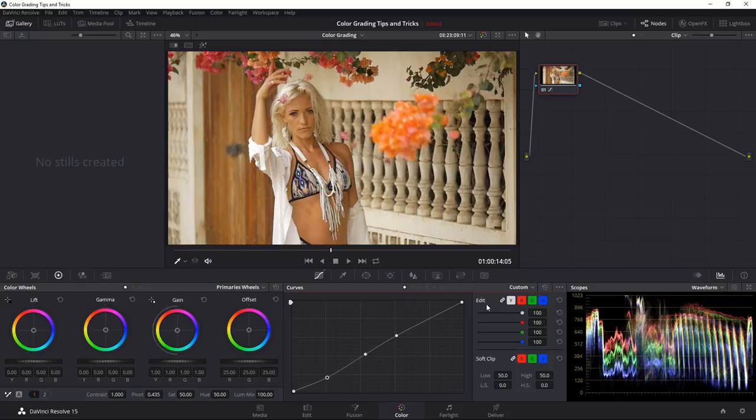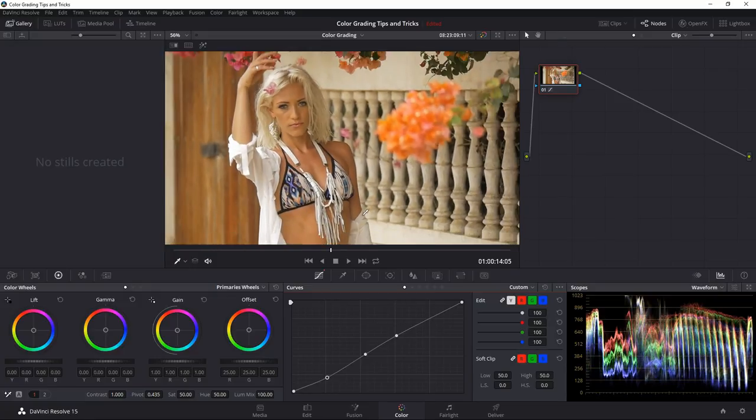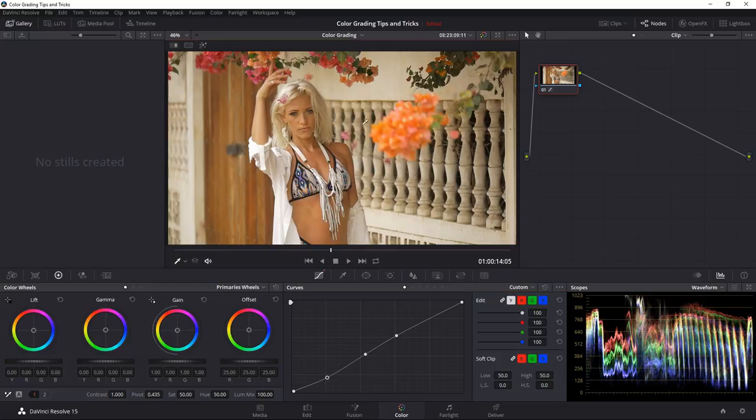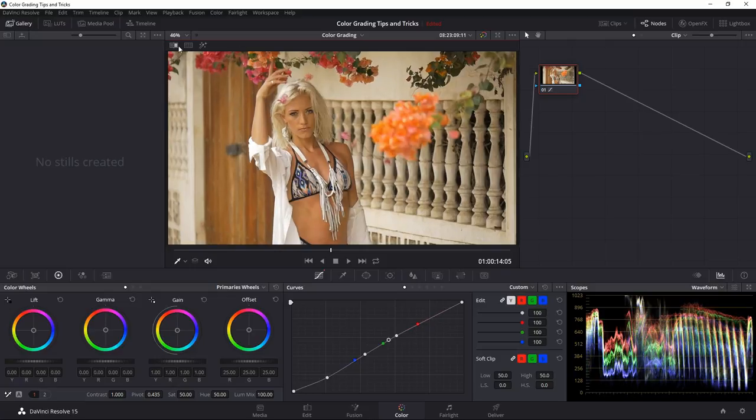That's how you use the overall curve to adjust contrast to the point you like. Very subtle, but if you compare before and after, it adds a nice little contrast. Now I want to add overall saturation but not to her skin — that's where curves come in really handy. I'll go to the custom curves section and choose Hue vs. Saturation.